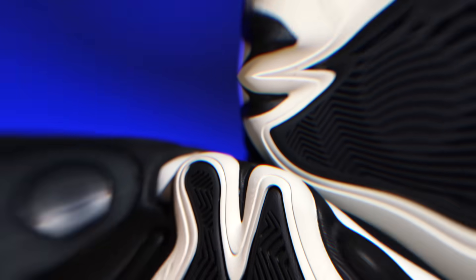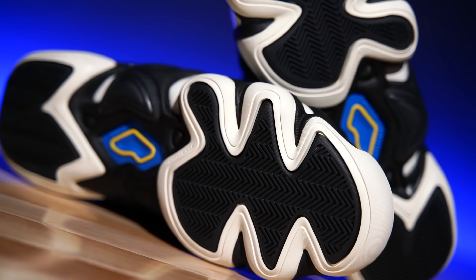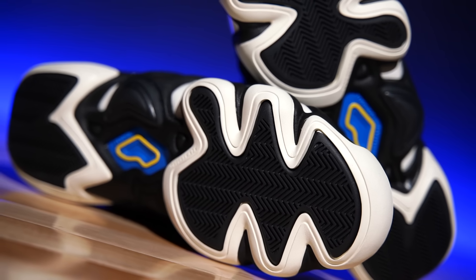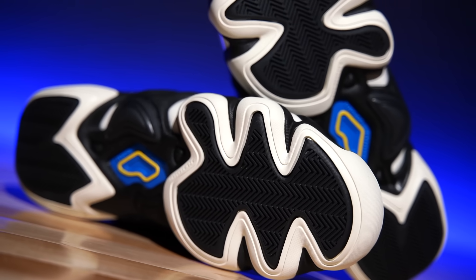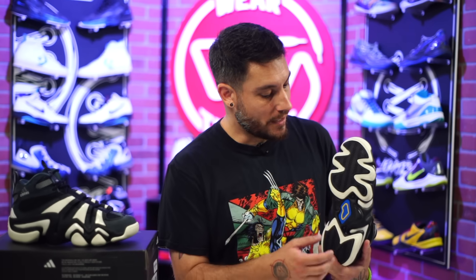The performance features start at the outsole, and these guys feature herringbone. This is one of the things I remember not being great. Obviously they're just making a retro, not a protro or a resto mod over at Adidas. The herringbone is so tight and compact that it just gets caked with dust really quickly, so you'd have great traction one play and then wipe out the next. Make sure you're always wiping, especially if you decide to grab these for performance.